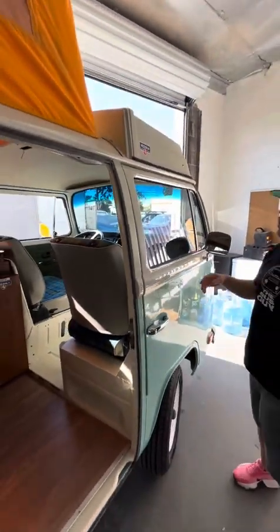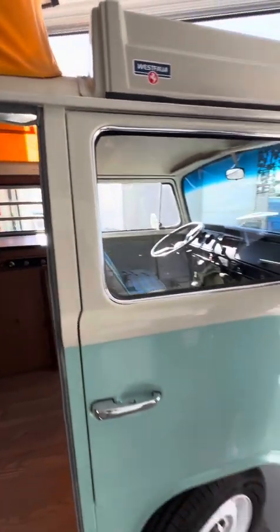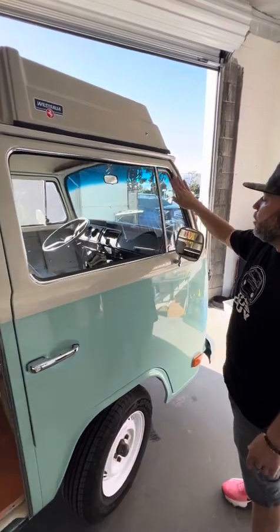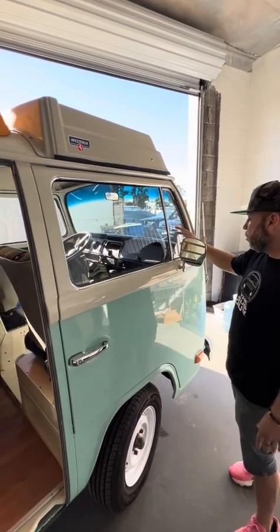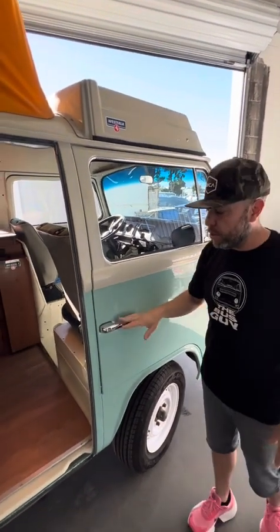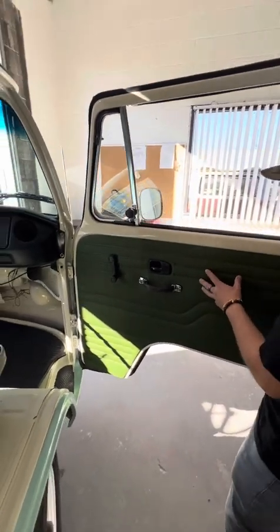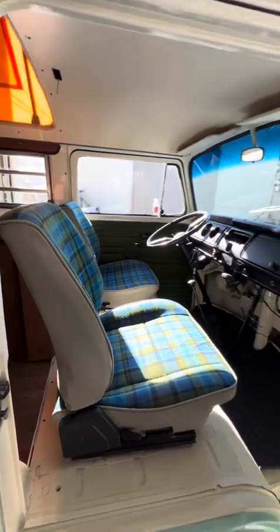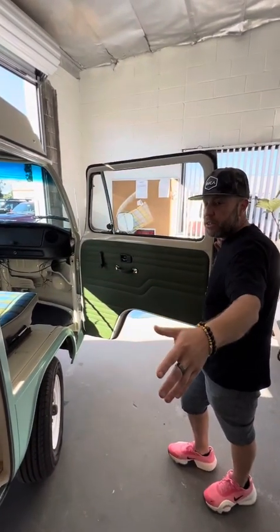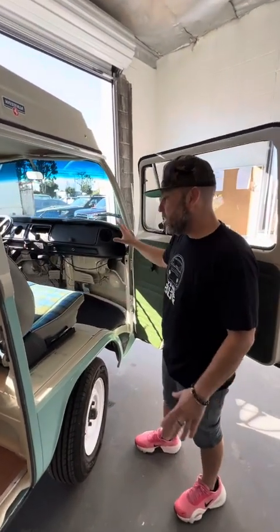Coming around this way, these window trim pieces were replaced out — the felt, the vent window seals right here. Kind of a pain, but this one needed it; they didn't have any at all so these are all replaced. Of course there's the new side view mirror, the new handles, and the panels are really going together nicely — the plaid, the green, the gray — the color of the plaid with the exterior color. I'm loving it.